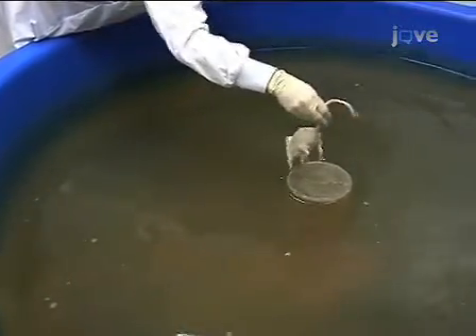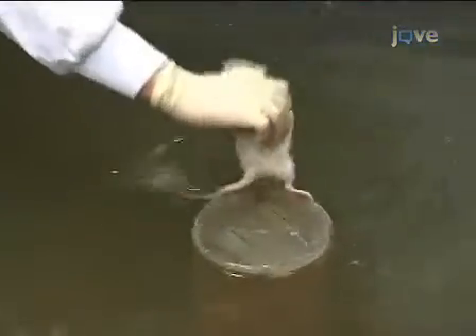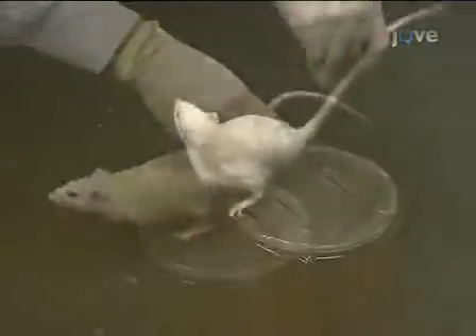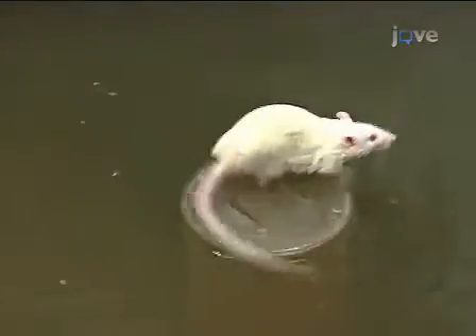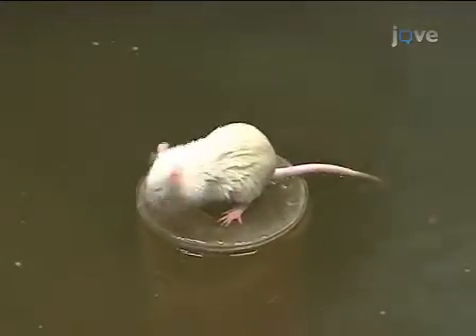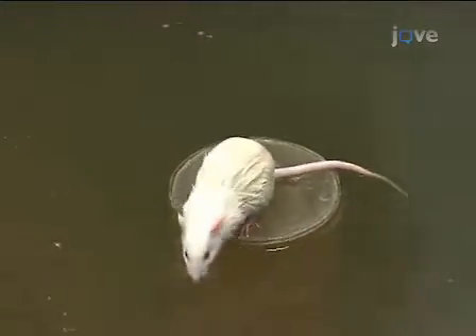Let the animal sit for 15 seconds. If it falls or jumps off, gently guide it back. This will train the animal that it must stay on the platform to be rescued from the pool. Repeat the same procedure for two more trials, starting at a different location for each. Once the animal has completed all three trials, dry it off with a towel. Repeat the three-trial training process for all the animals, keeping the directions the same for all of them and recording their time.